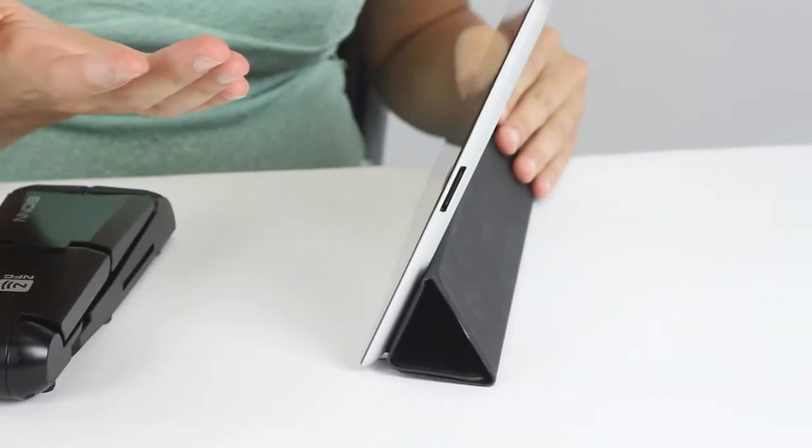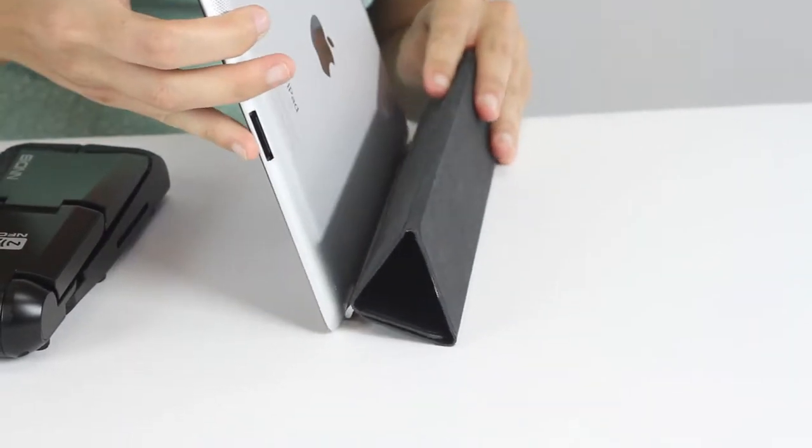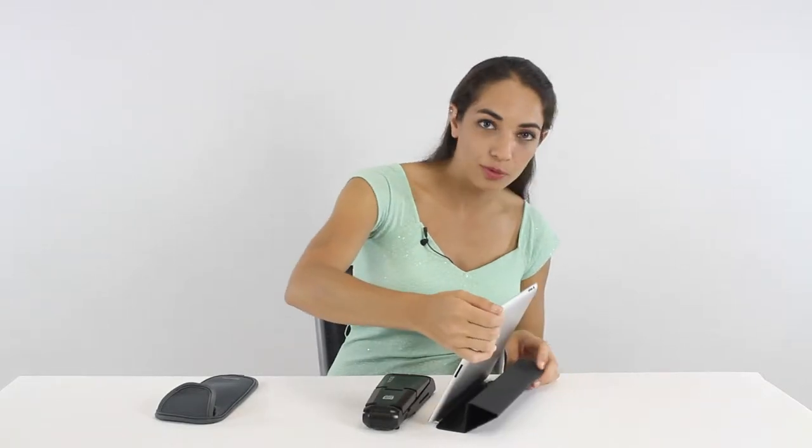The built-in speakers on tablets are just not good enough when you want to use them outdoors, and the cover stands are not very stable. You always have a problem getting desirable angles.